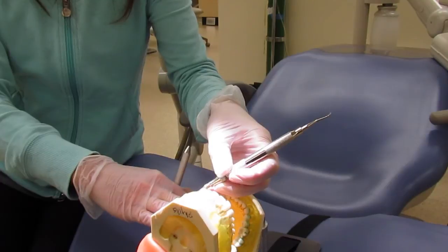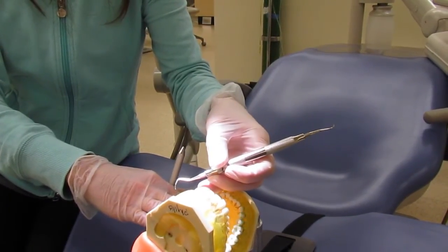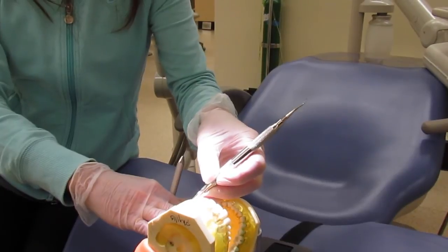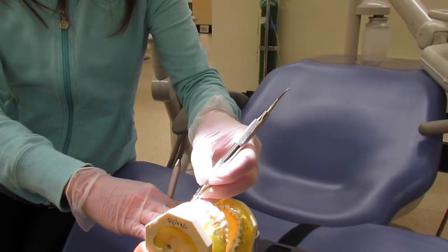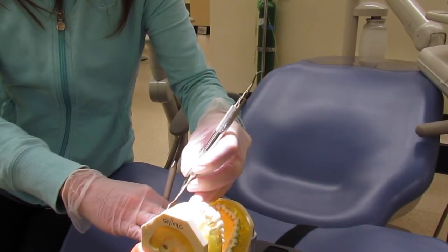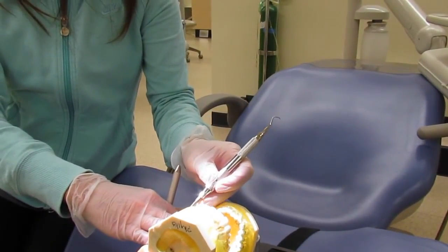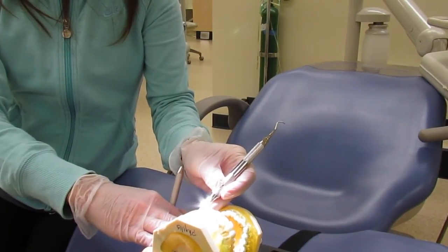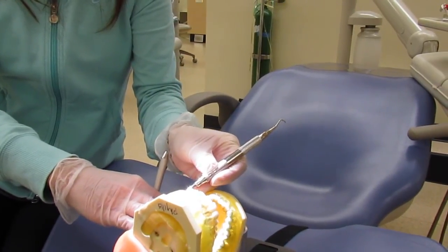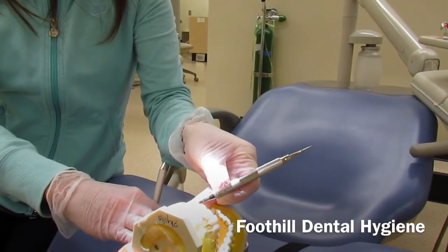This is the UC on the buccal of number 15 again. We will be fulcruming on the lingual cusp, starting at the distal line angle, then rock and go distally. Coming back out and going mesially, you can use an extraoral fulcrum resting on the side of the face, then start at the distal line angle with short pulling strokes. Coming around the mesial line angle, go ahead and roll the instrument and pivot as well.